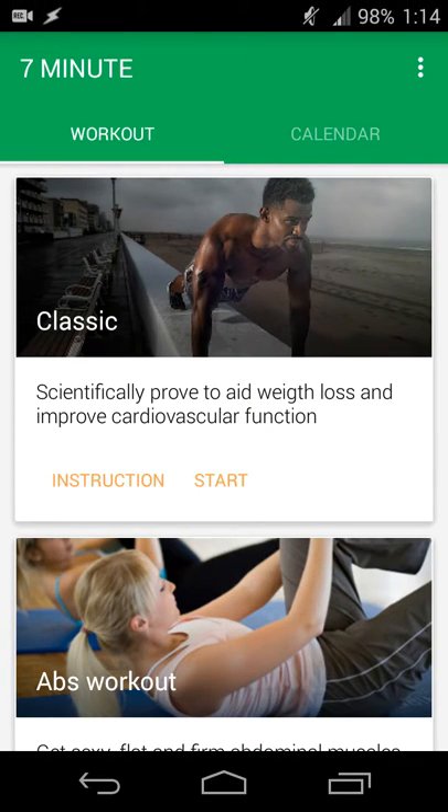Hey there guys, Neil here back with an app review. For today's review, since summer has started and everyone wants to get back into fitness, look good on the beach and all that, it's always hard to find the time. I often wake up late, finish work late, and don't really want to go to the gym but still want to get some fitness in and just generally move so I feel a little better, especially in the morning to start the day on the right foot.